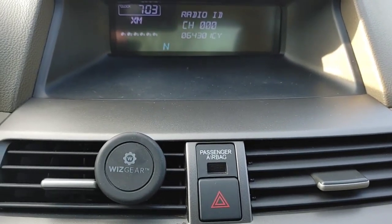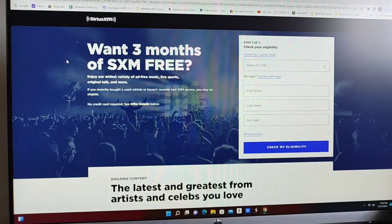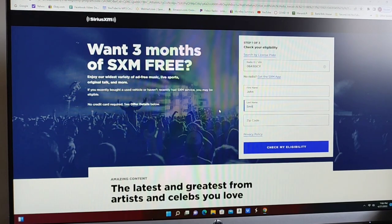We'll go back inside to the computer and enter that information. We're going to enter the code — mine was OH-06-4-3-0. I wasn't sure if that was a one or a nine, so let's try I-C-Y. For the name, I'll just use John Smith.